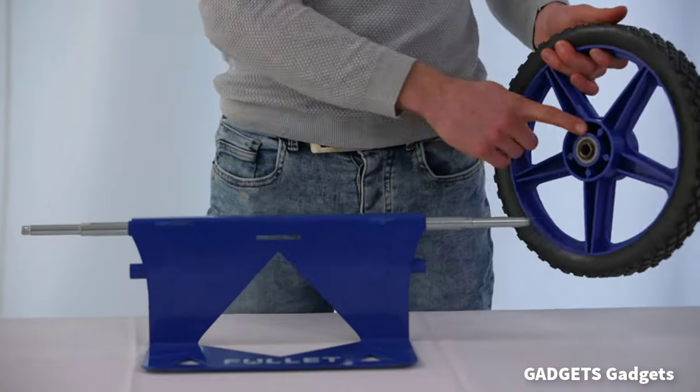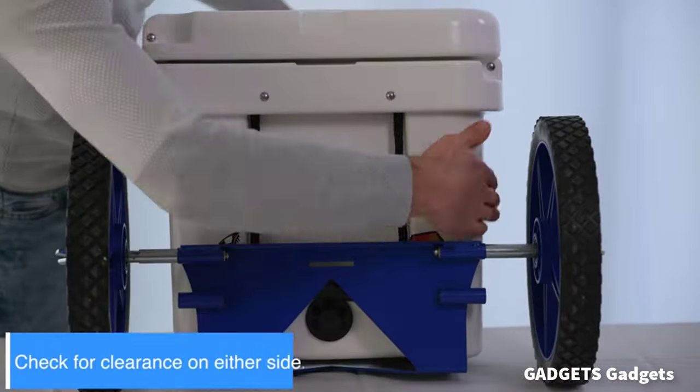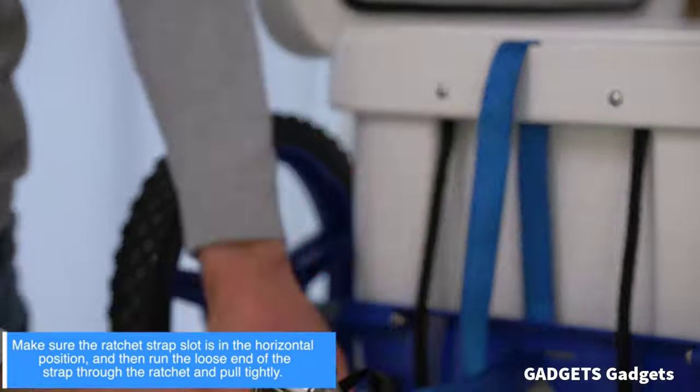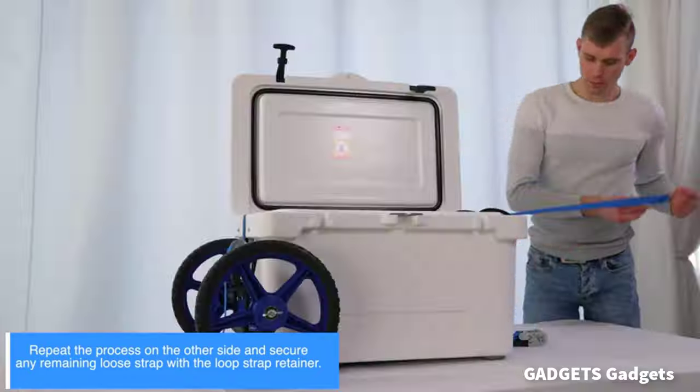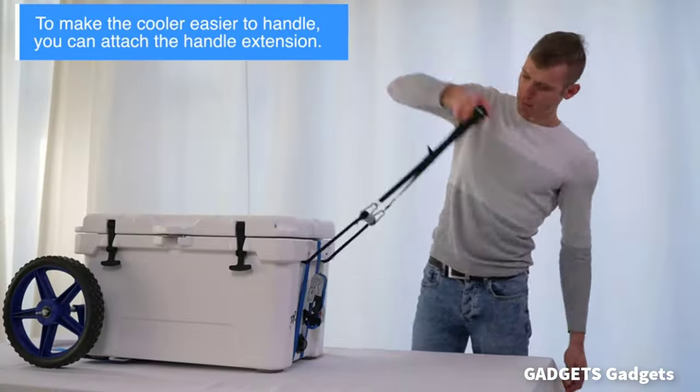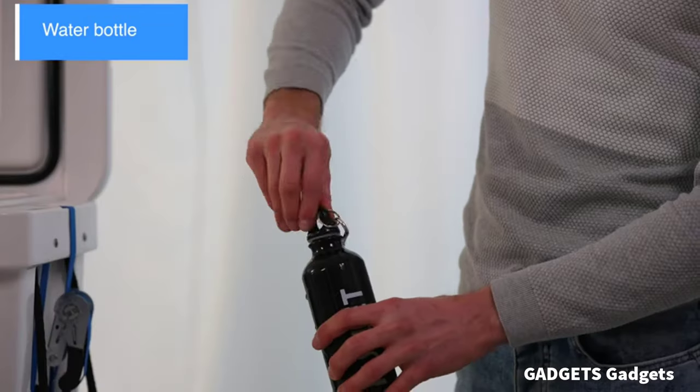Say goodbye to heavy loads and exhausting pulls during your camping or seaside trips. With the Fullit wheels for coolers, your problems are solved. The 12 wheels will help roll your cooler smoothly whenever you need it.